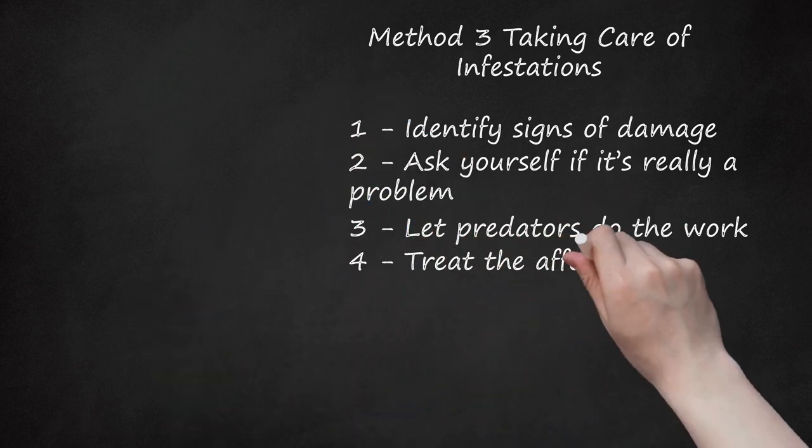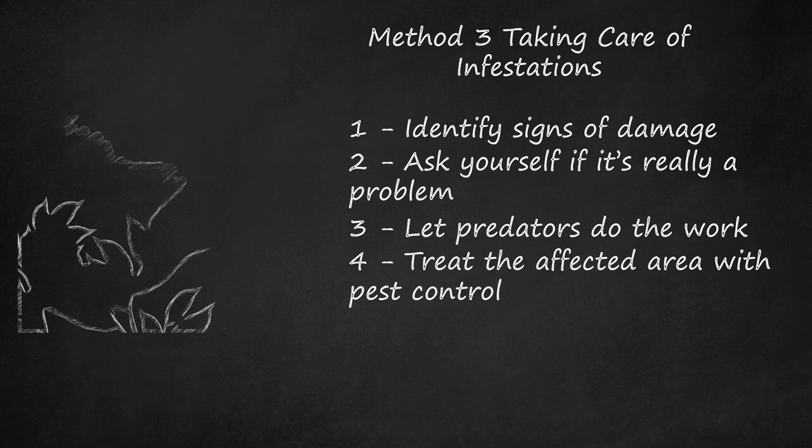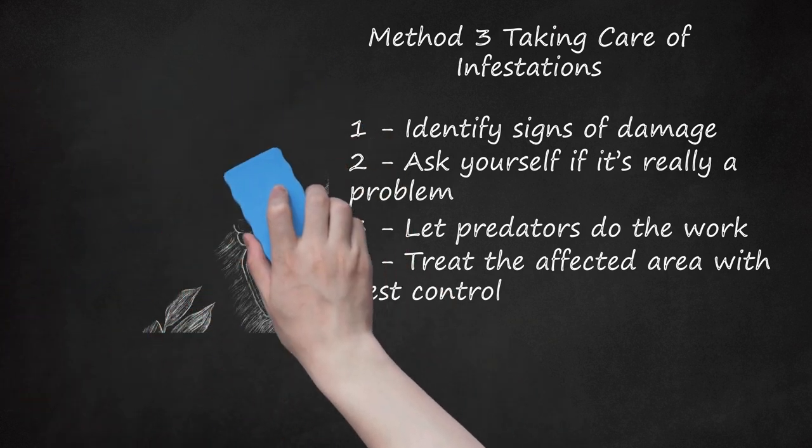Step 4: Treat the Affected Area with Pest Control. Spray the leaves or the worms directly with insecticides, which are an effective means of dealing with inchworms. Or, if you're worried about toxins, use a non-toxic remedy. Instead of traditional chemical poison, use a natural pathogen like Bacillus thuringiensis, which you can find online or in garden stores. Bacillus thuringiensis only affects insects, making it an ideal solution for gardens, fruit trees, berry bushes, or other crops. Treat the area again next spring to eliminate any eggs that may have been fertilized during your last infestation. Different types of inchworm reproduce at different times, but all types hatch in spring.